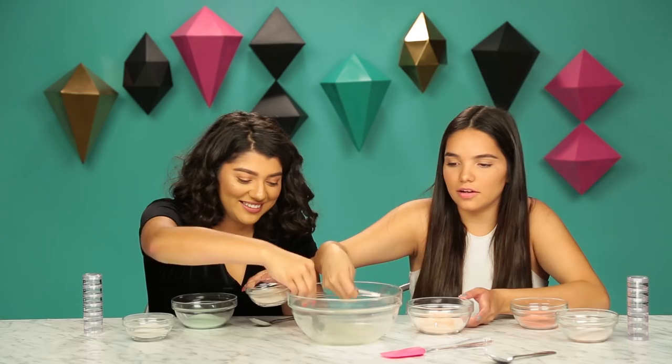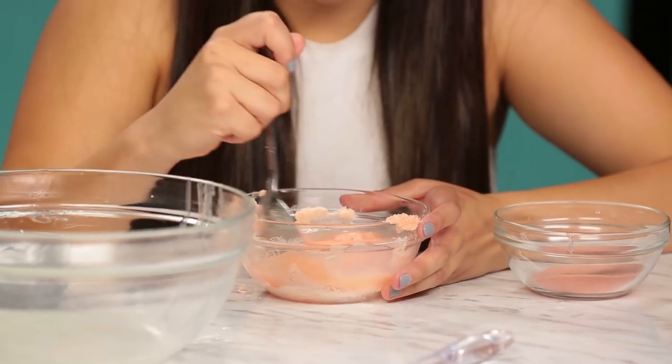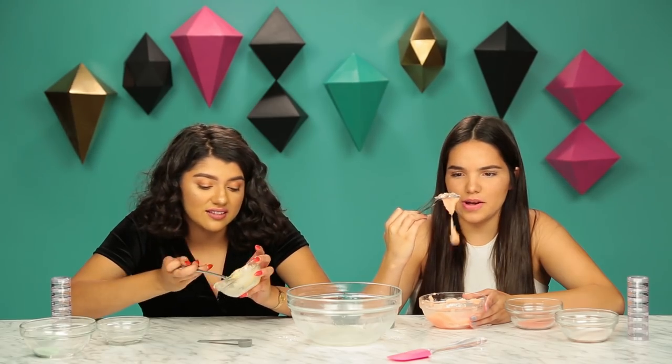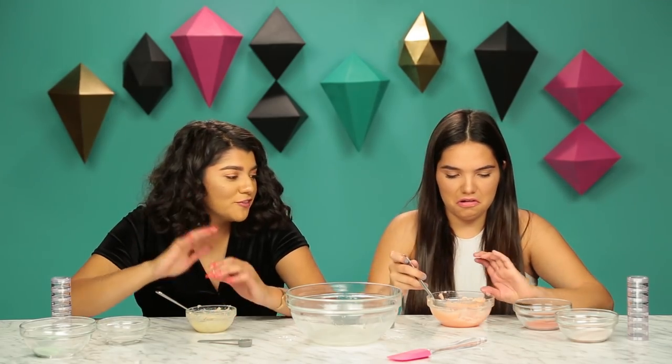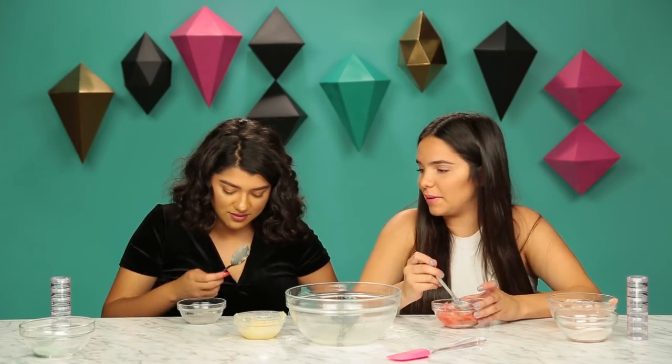This one looks slimy. First of all, it looks like a lip scrub and applesauce mixed together. I don't know if this is gonna work. I don't think this is like my everyday lip gloss, especially since it's chunky. I'm not trying to go to school looking like this. Maybe we just put too much oil — I just feel like this is not working out for me at all.